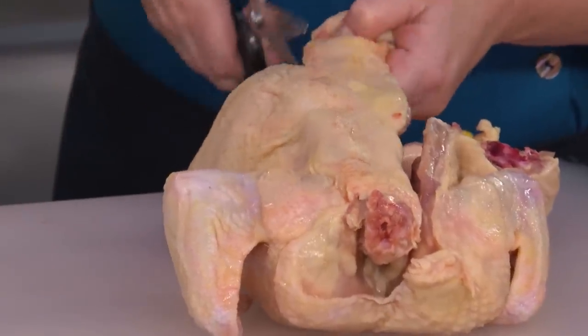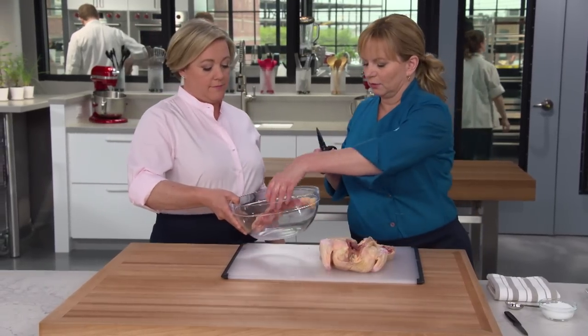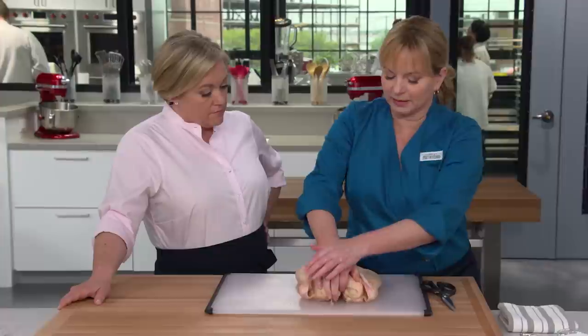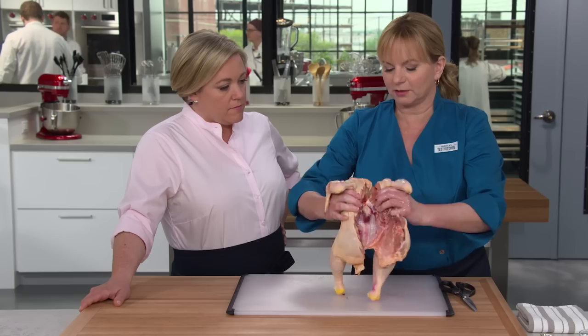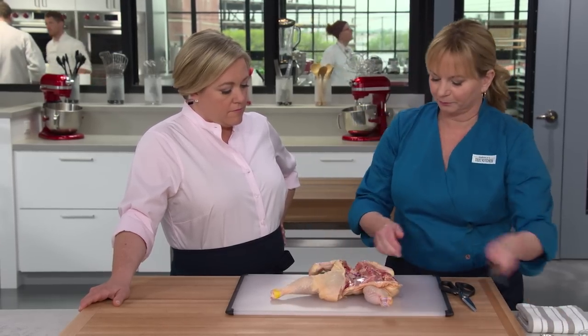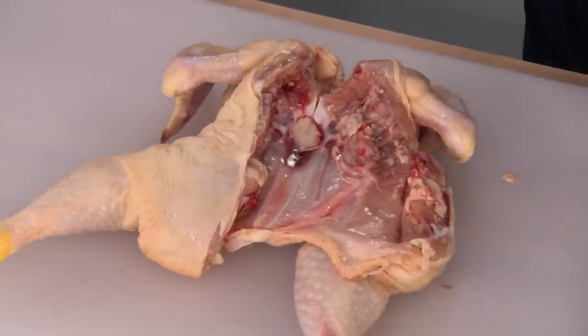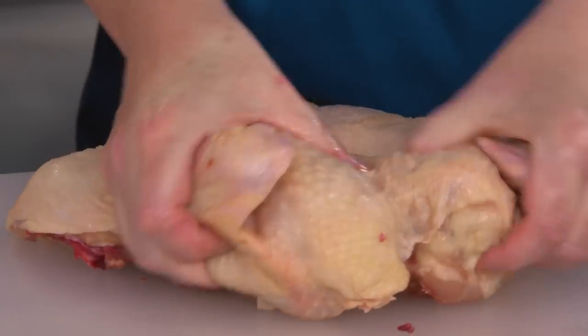The backbone can be thrown into the freezer for when you go to make stock or soup. Flip the chicken over and press down on the breast to flatten it. If it's giving you a hard time, take a little paring knife and make a slit through the soft bone — that makes flattening it even easier. Now I want to season this, getting salt in particular underneath the skin. I'll take my finger and loosen the skin where it starts to pull away from the meat.